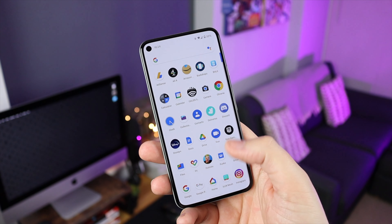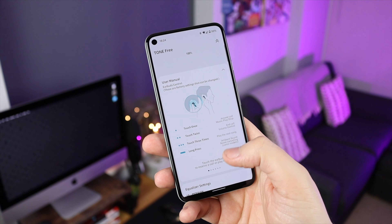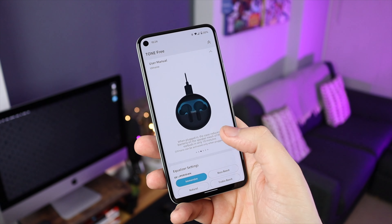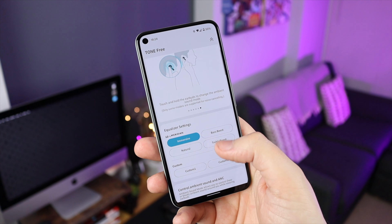You can download the LG Tone Free application for both iOS and Android, which lets you see exactly how the headphones work. It has a built-in manual and shows what the LED lights do, but the main reason to use it is for the custom EQs. You've got four different presets to choose from — Immersive is my personal favourite and sounds absolutely incredible — and you can also customise two of your own EQ presets.